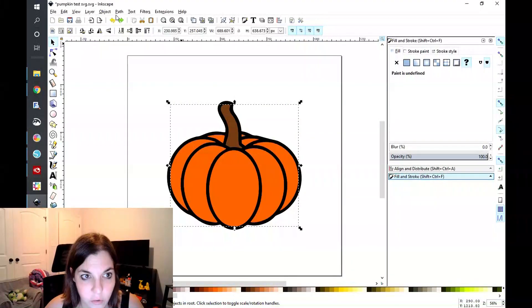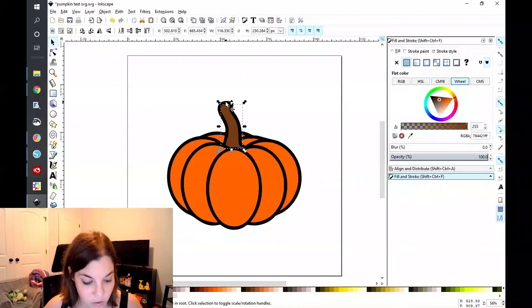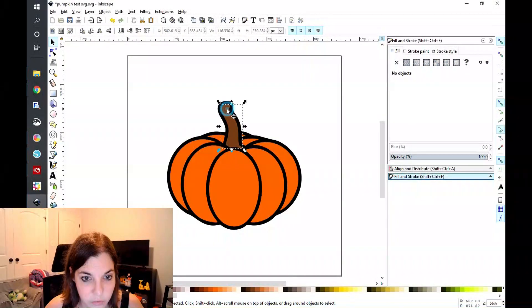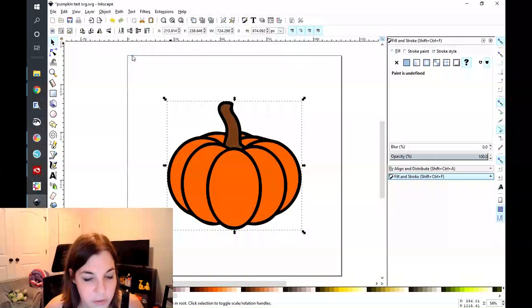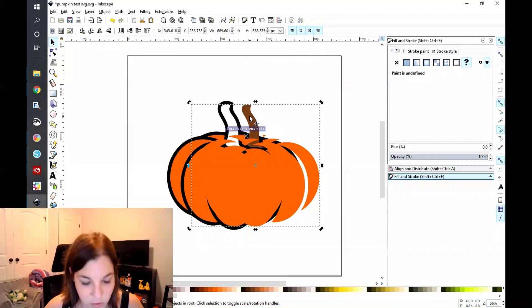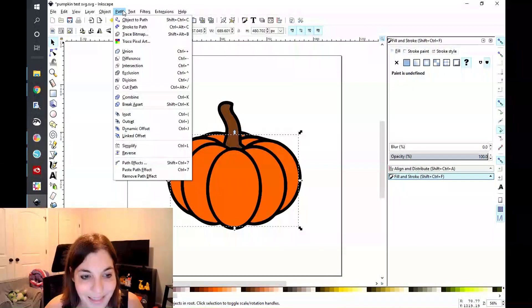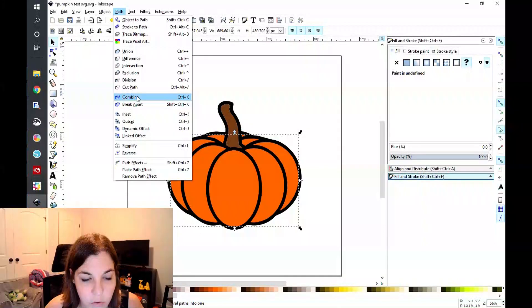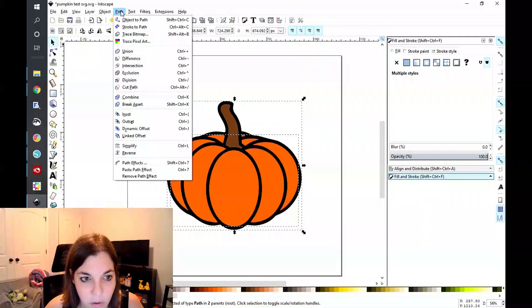Now I can ungroup this. I'll click on the brown portion here and grab that black portion. Click on Path > Difference, and that is going to take that away. So now when I move the brown, you can see that the outline is starting to take shape.